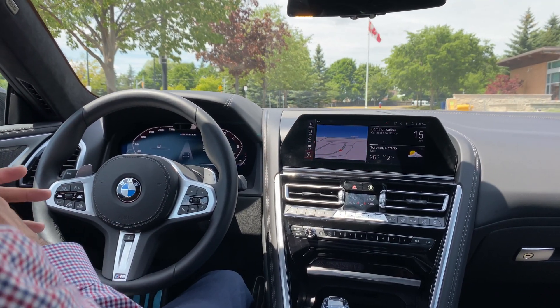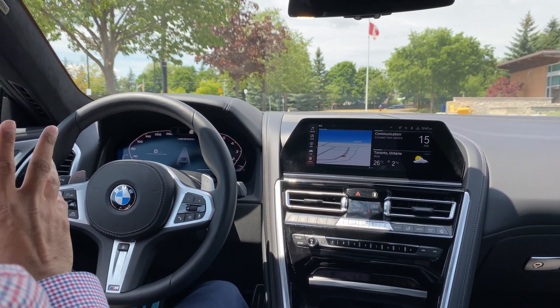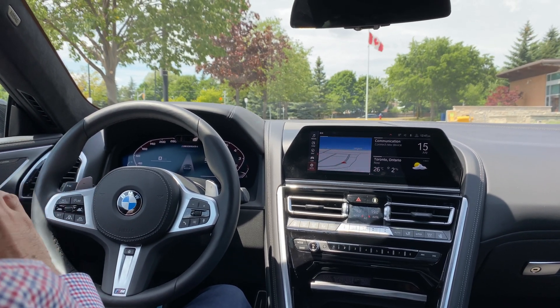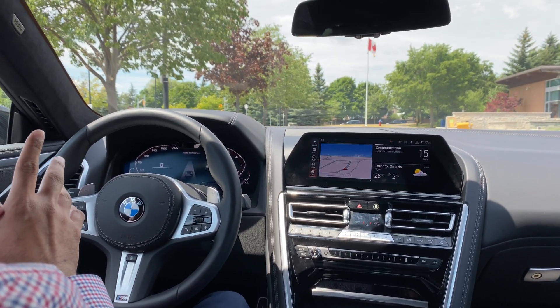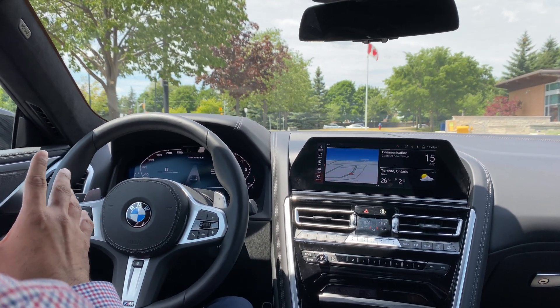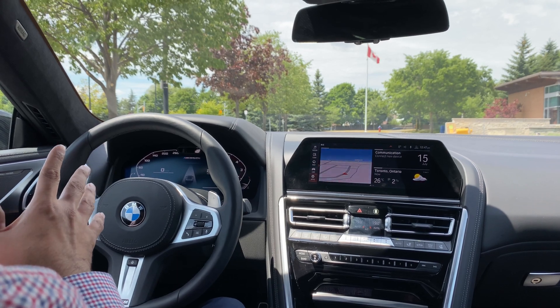All right guys, so this is another video I'm going to do demonstrating the perpendicular parking and the backup assistant. In this parking lot, unfortunately I don't have any spots where I can try the parallel parking, so we're going to avoid that for now.